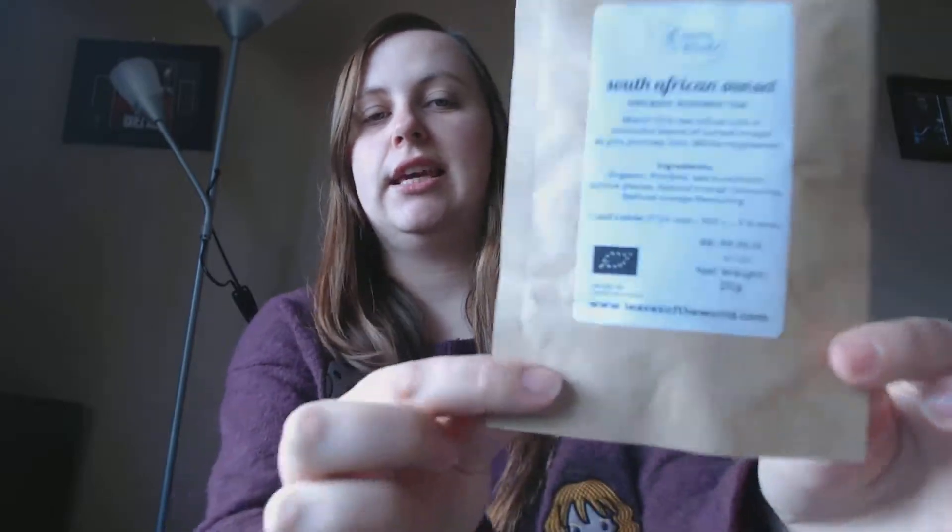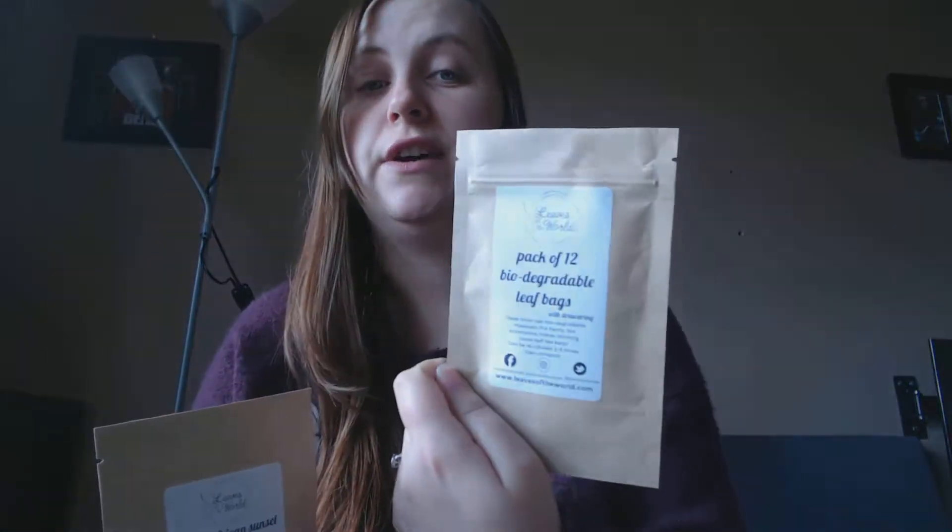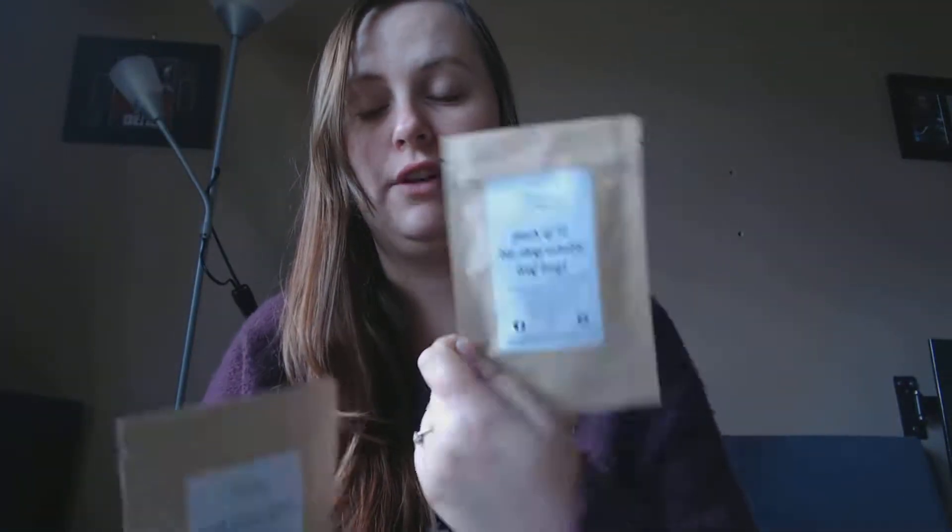Last time it was like a cinnamon and ginger tea and it was really really nice. This one is more like a fruit tea. As always, you get a pack of 12 biodegradable leaf bags, which are really cool — you can reuse these.